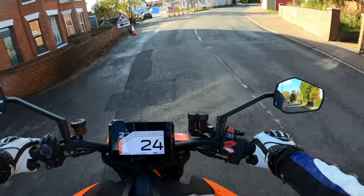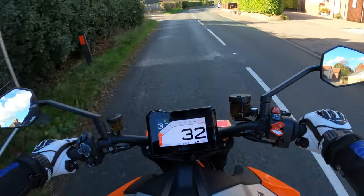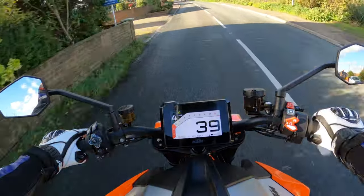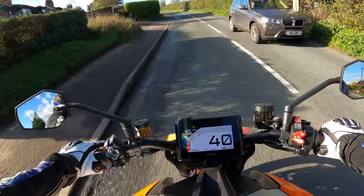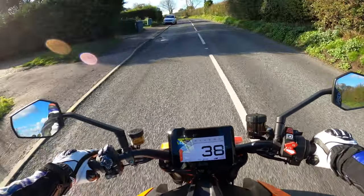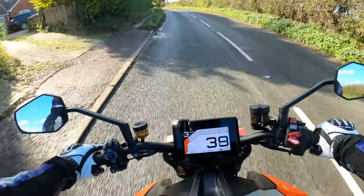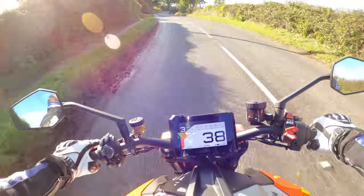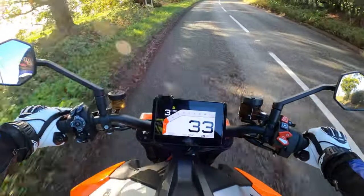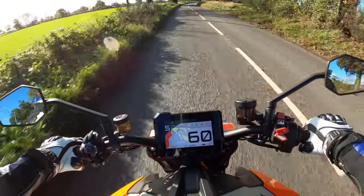Unfortunately I'm not able to open it up like I sometimes like to, due to the wet roads — and it's not my bike at the moment. I don't want shiny side down if I can help it. She just wants to go, you know. Just goes to show the electronics were doing their thing on those damp roads.